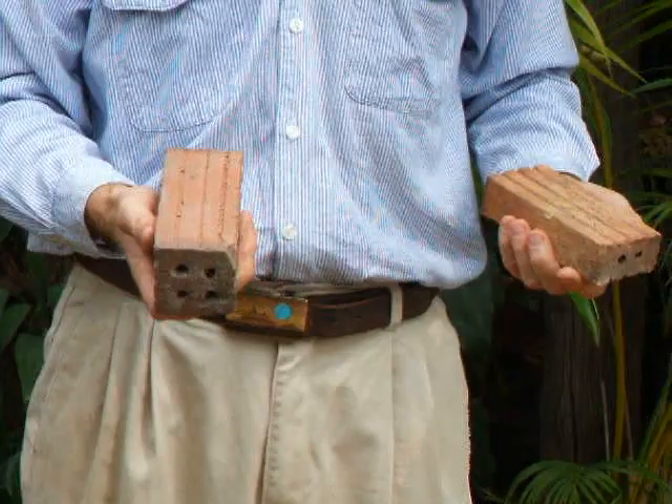In fact, around here they make these with burning rice hulls. They take waste rice hulls, fire the kiln with the rice hulls, and after two days or so the bricks are finished.